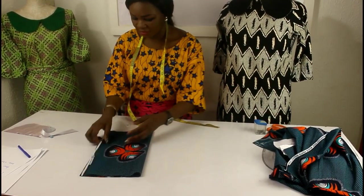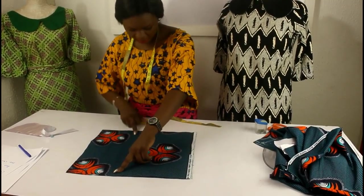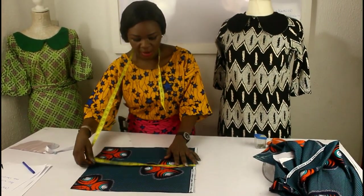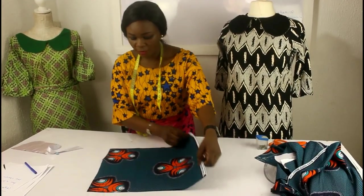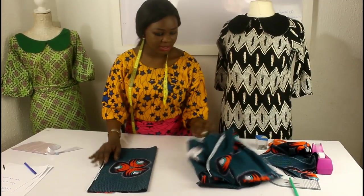For the sleeve now, we have a width of 16 and a length of 15. If I measure from here to here, you can see we have 15, and from here to here we have 16, which is the width of our sleeve. So you fold along the width — we are folding along the width.